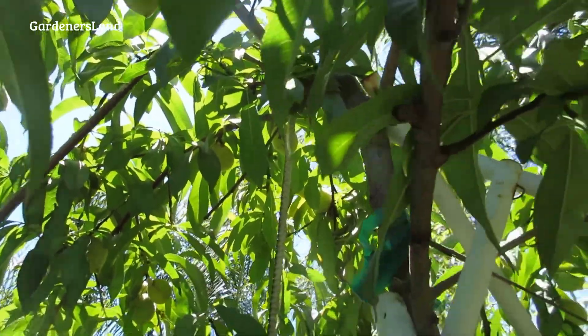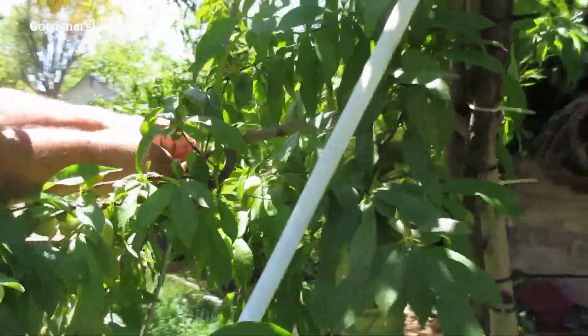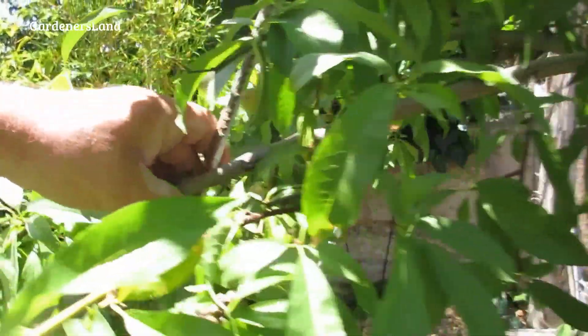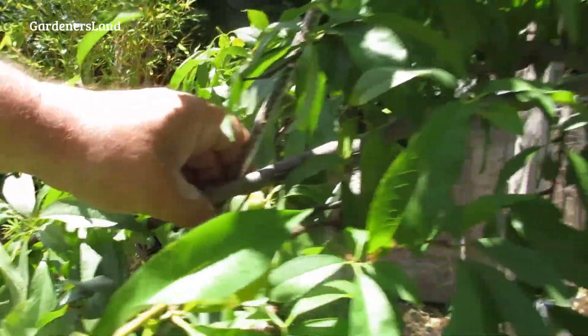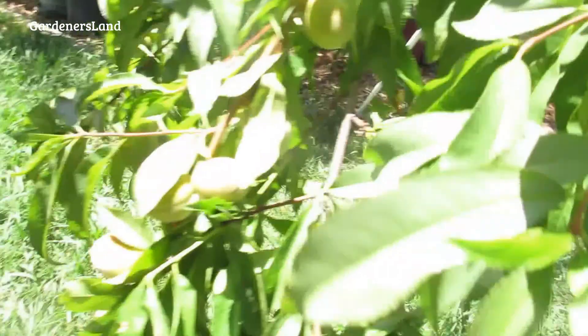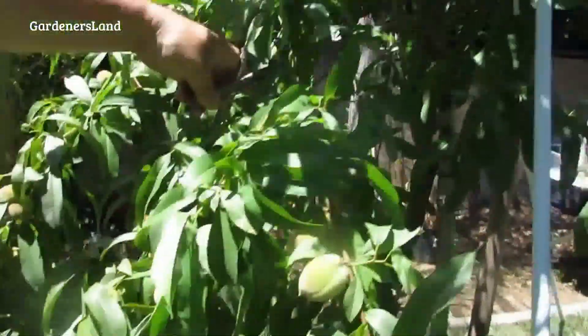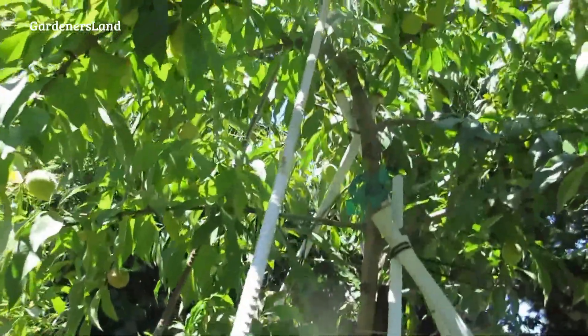Speaking of that, this branch — we should probably zip tie it right here. Because look at all the weight on it. One, two, three, four, five, six, seven, eight, nine, ten — yeah, there's quite a few. Probably about 20 pieces of fruit on this branch alone.